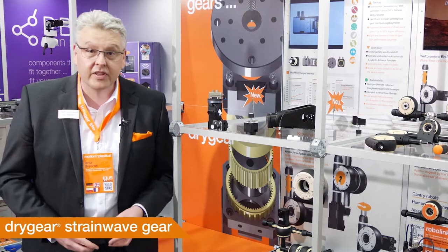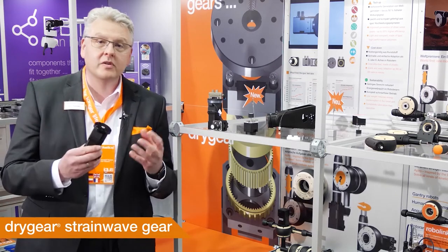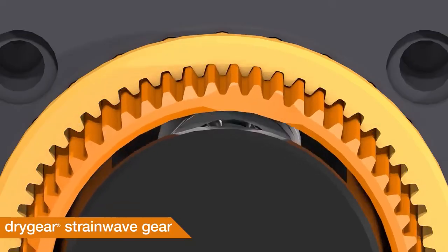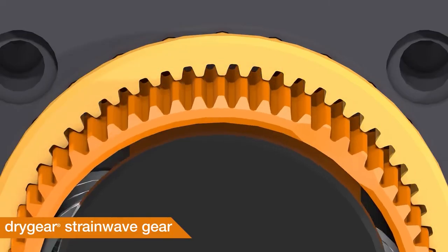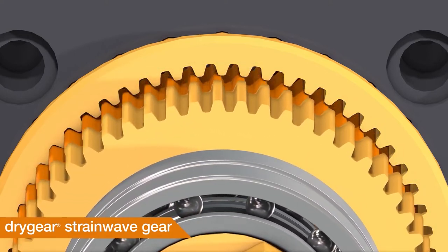Brand new at this Hannover Fair, for home office pioneers, we show you the new Strainwave gear program with 50% higher efficiency. It is very light and compact, made of IGUS high-performance polymers, and extremely cost efficient.